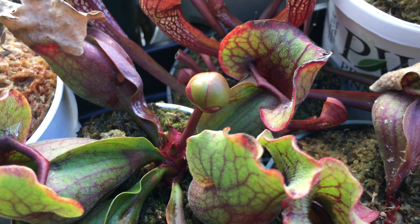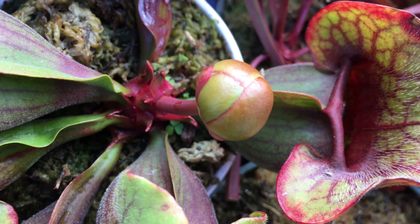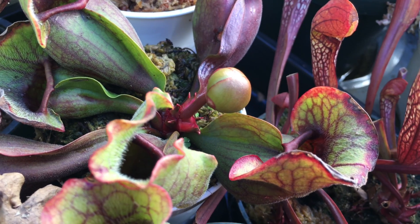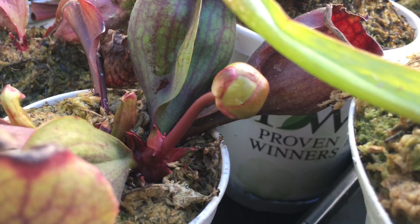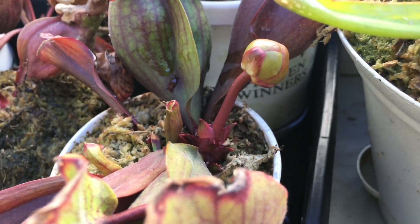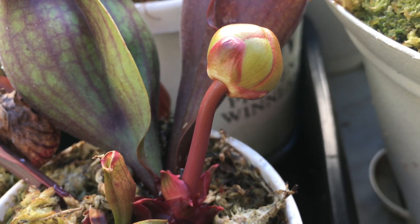What's up everyone, just wanted to show you guys something really fast. This is a Sarracenia purpurea and it looks like it's starting the flowering process. I also have another one doing the same — this one right here. They've been growing out around the same pace and they are nearly the same size.